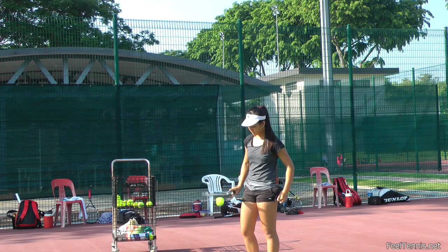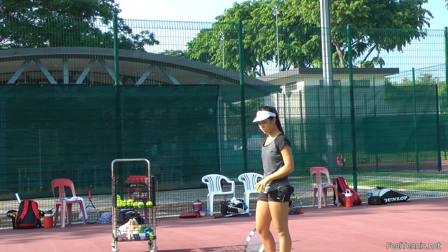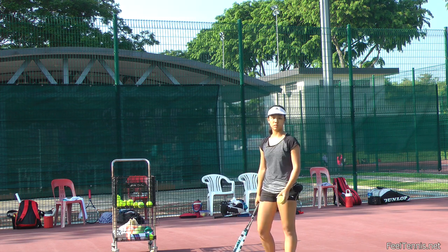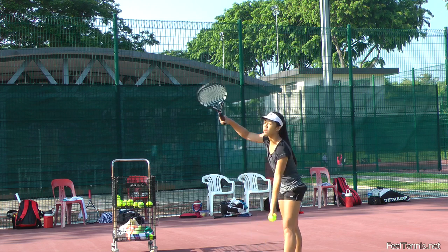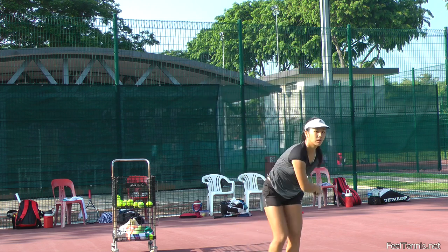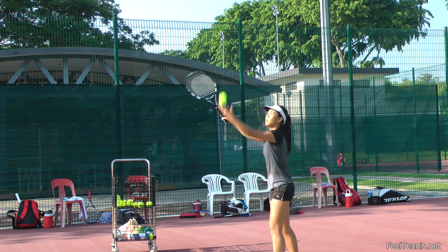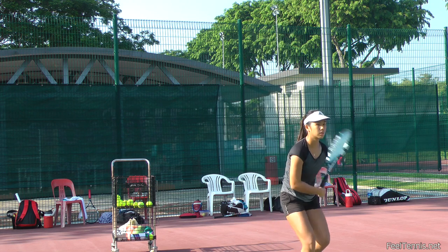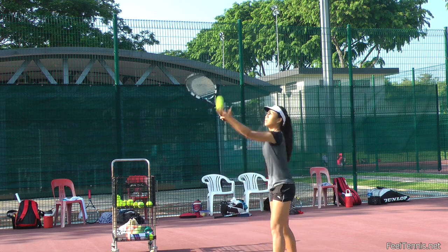I'm asking Angela to serve the normal way before we were doing the corrections, because later we want to show the corrections. Just go ahead Angela, do your serve before the correction. The thing that's missing in this serve is the so-called shoulder over shoulder technique — the shoulder is coming down a little bit too soon.